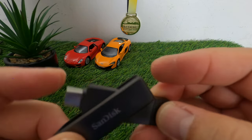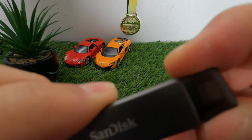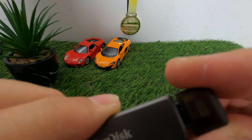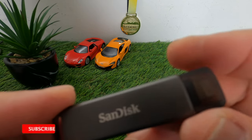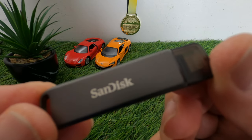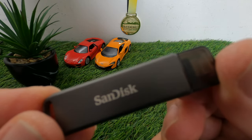Thank you for watching this video. Stay tuned for the upcoming video where we do the backup and file transfer using this SanDisk iXpand. If you're still new to my channel, click the subscribe button and the notification bell so you'll be updated on my upcoming videos. Bye!